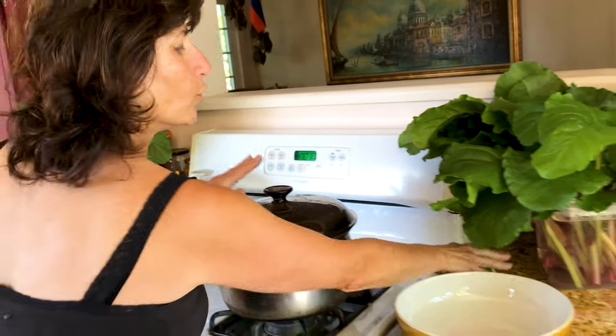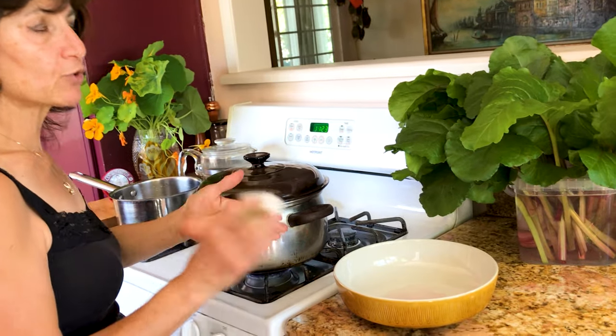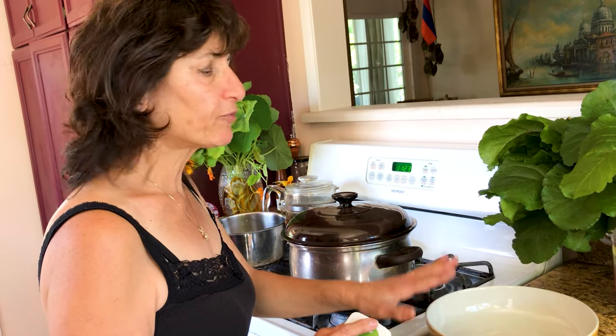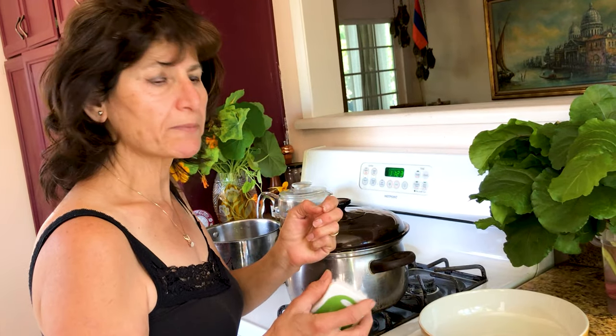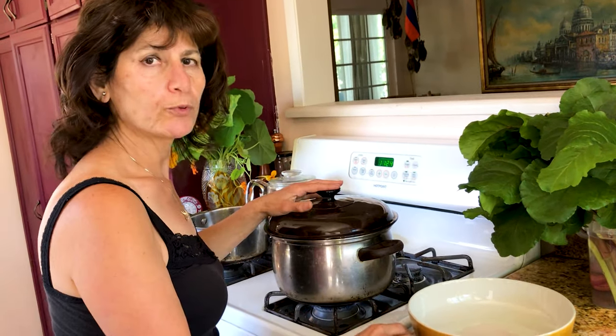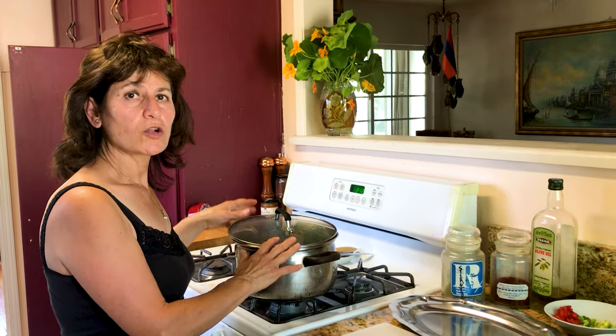Before steaming, make sure you have a brush. The night before, or a day before, put the beets in water and brush them very well — they have a lot of mud, and no matter how much you wash, some can remain. Brush them well, soak them, brush again, and then put them in your steamer.